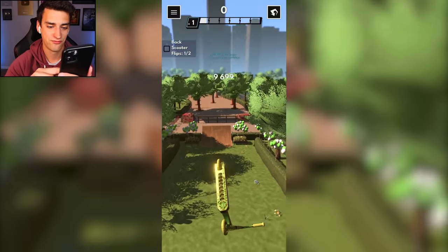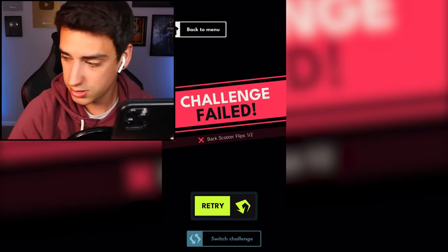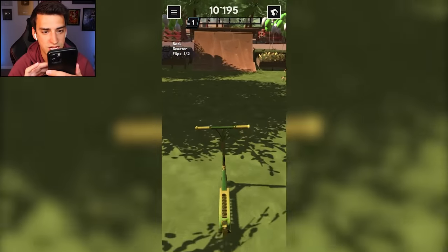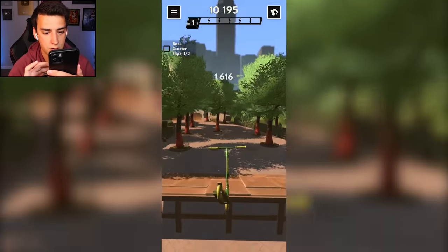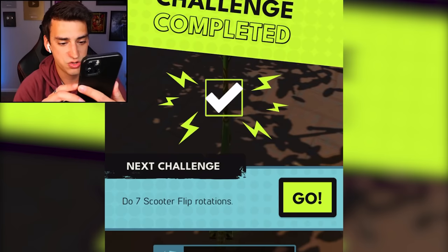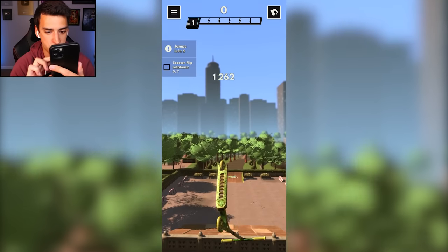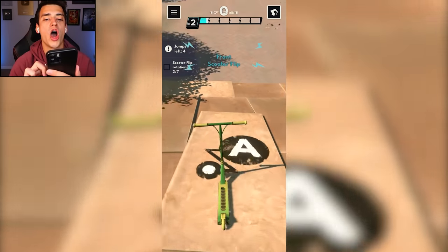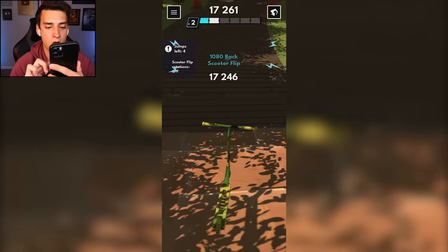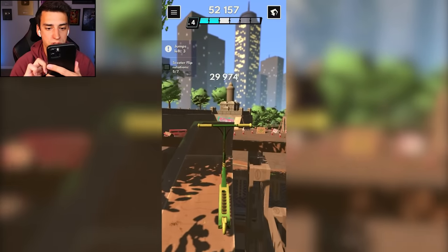Back scooter flips - we got this! There we go, land in the grass for some reason. 'Do seven scooter flip rotations' - oh my! I'm gonna be going backwards and forwards. Check it - hang on - imagine doing that! Oh boy, that counted as three, heck yeah!